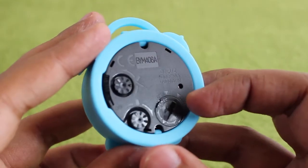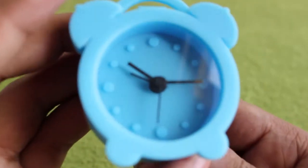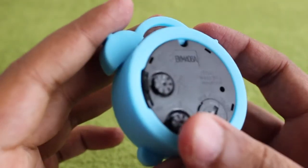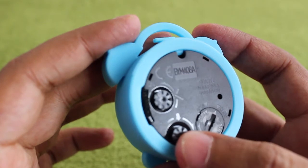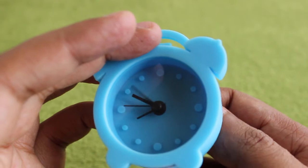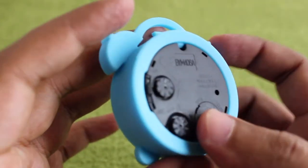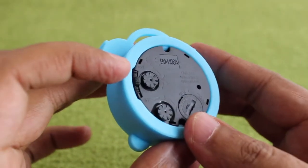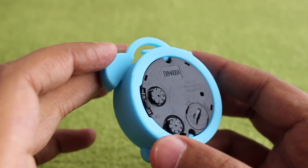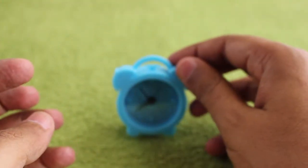There is a small slider button on top for turning off the alarm sound. The small needle is for the alarm and the top button adjusts the time — quite simple. You can turn the alarm on or off with the small button on the side. Love the design and the look of the whole clock — quite nice.